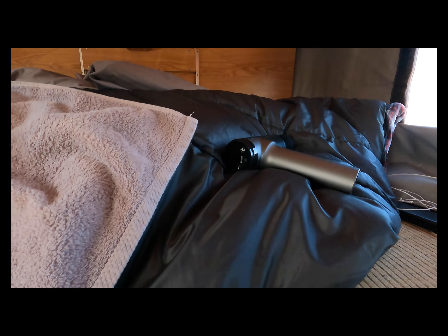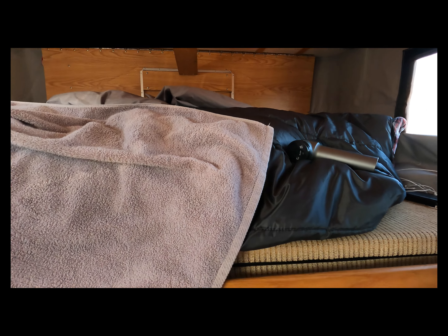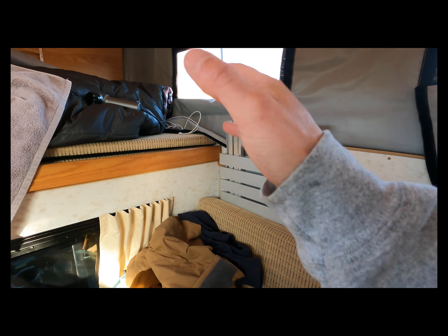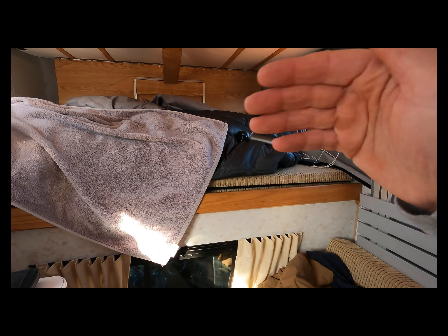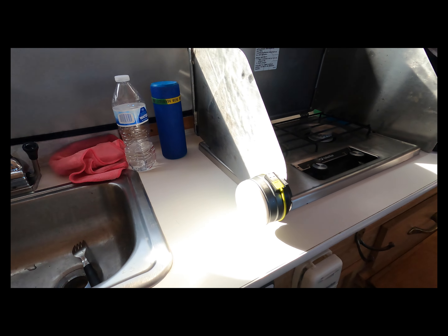I just showered so the towel is here, and I've got the massage gun because I rode my bike today and my legs are going to enjoy that tonight. This cushion pulls all the way over to here — obviously I gotta move the table — and there you go, there's the bed. The sleeping bag is just folded over right now. When I push the other cushion over the bed's made, though I have to shut everything down too.